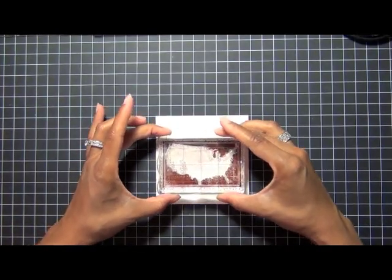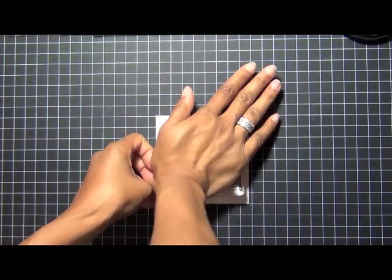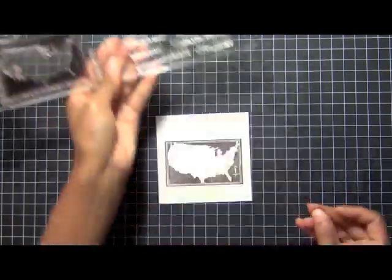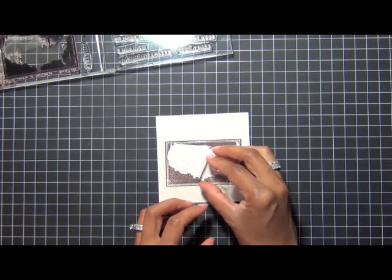I like to stamp off first on a scrap piece of paper before I initially stamp on a project directly. This lets me know whether the stamp is going to take the ink well. Now that I have that stamp already done, I'm going to take the little star stamp here and add it to my map.